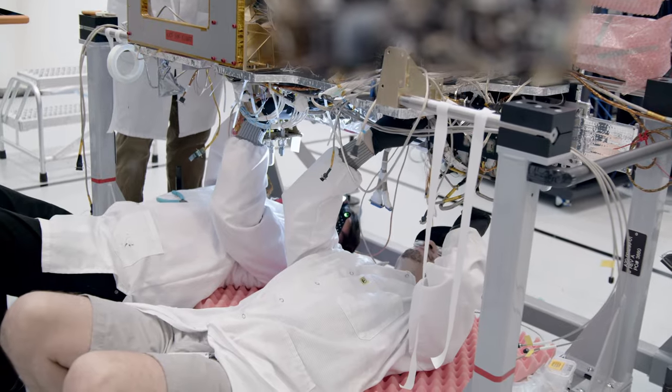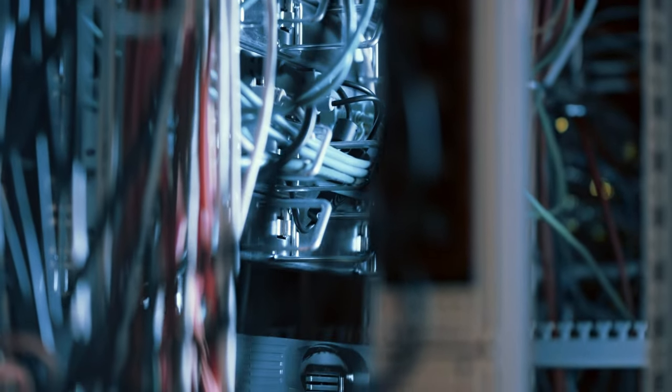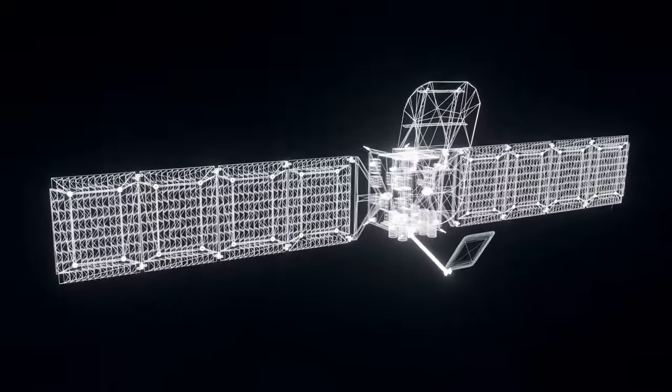All the different parts have to be connected together both mechanically and electrically, so there are a number of bolts and brackets, and also a number of harnesses where all the wires run from all the different components. All of this needs to be shielded from radiation in geo-orbit, so we have everything packed within the internals of our spacecraft.